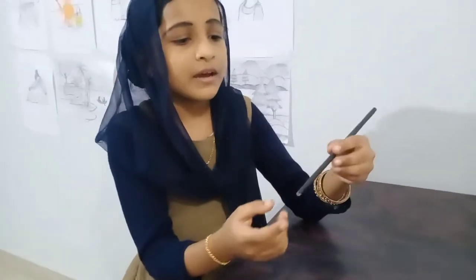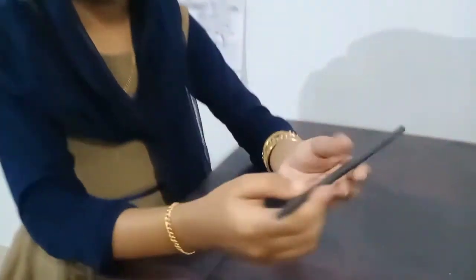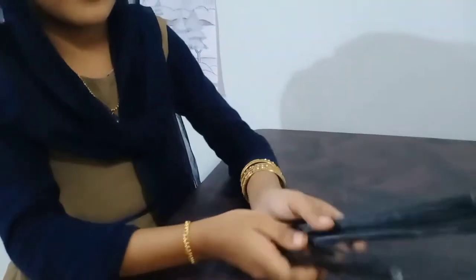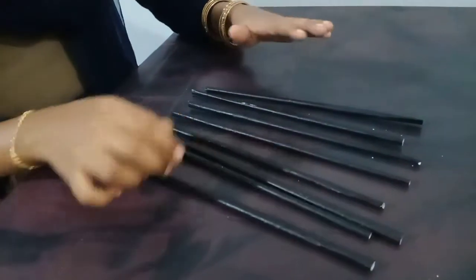I will put a pink paint on it. I will then cut and apply the black acrylic paint, and also the white paint on it.